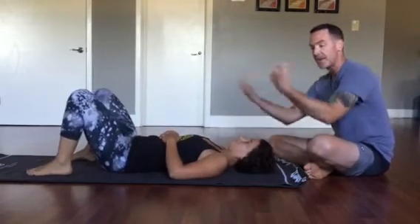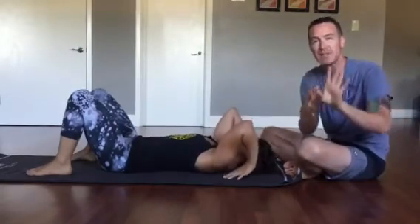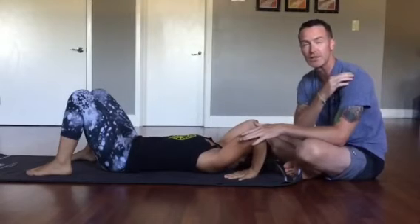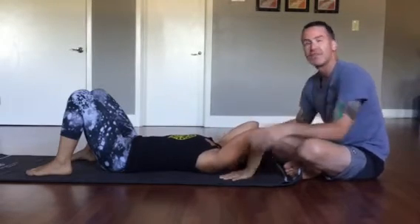Second base: we're going to put our hands back here. You want your index finger base to be as wide as your AC joint — this little bony protrusion here. She's pretty well aligned already.